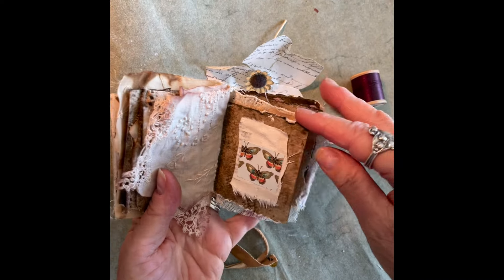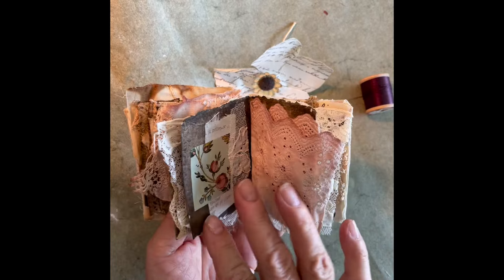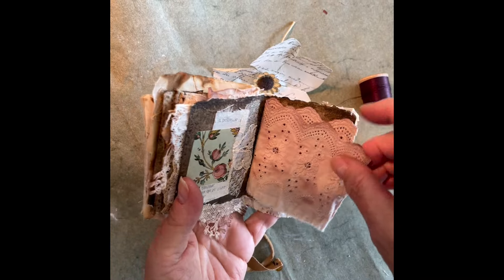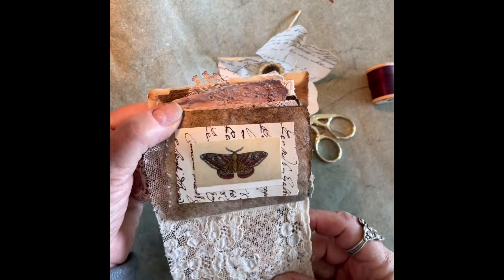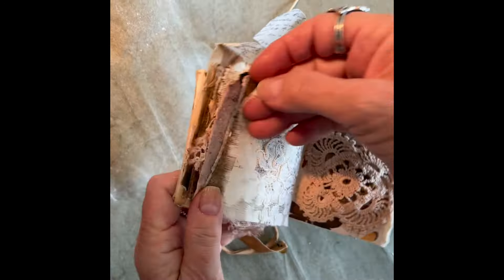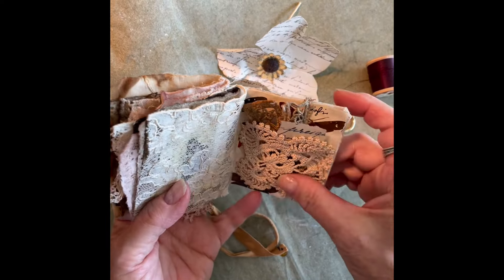I really like the little butterflies, they're just so charming, and I like all the little mixed-media bits in here and bits of lace. And then I love this little pocket — this tiny pocket at the back.